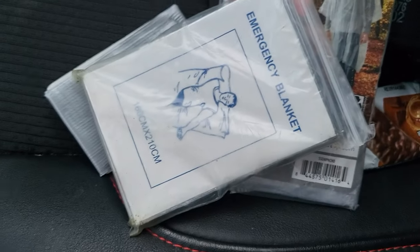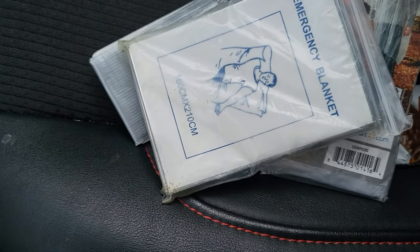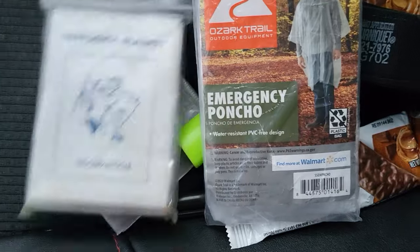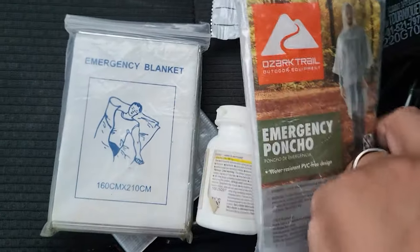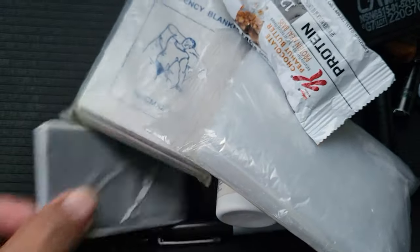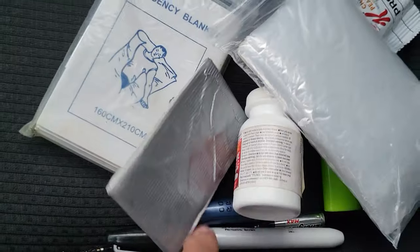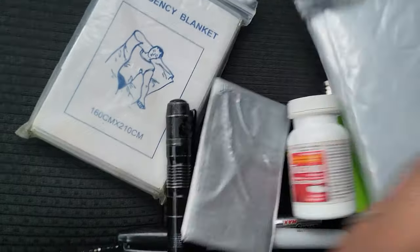Emergency blanket. You want to get the best one you can. But if I have to walk in the rain, cover myself, stay warm, feet hurt, hungry, fix my coat — I can see what I'm doing and I'm going to be able to defend myself.